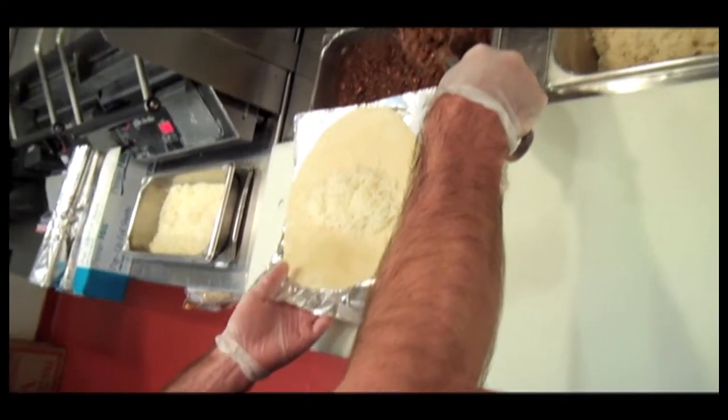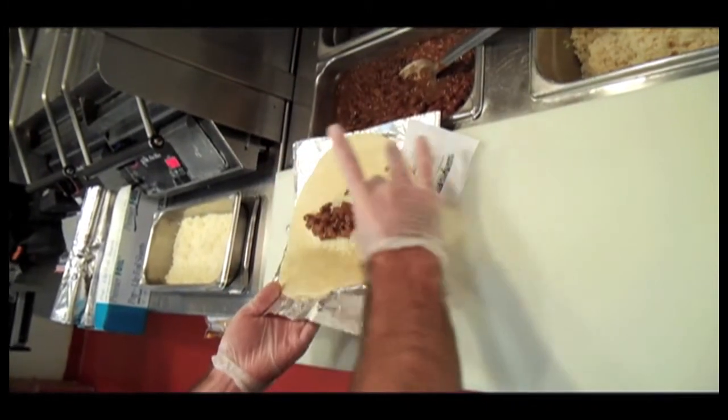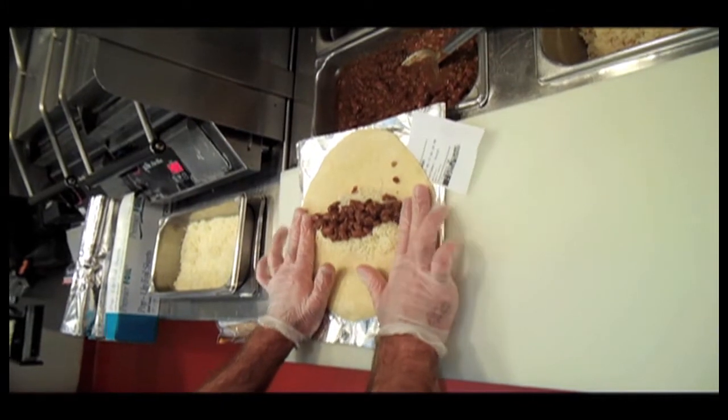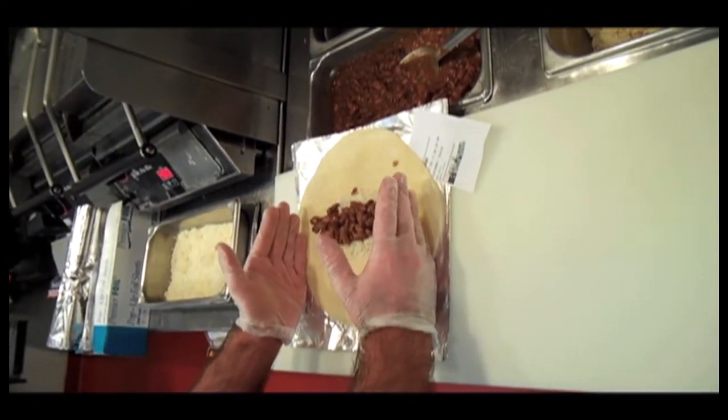Pinto beans, about three quarters of a spoon, and I'm going to simply drag it across the center just like so. One of the tricks is — if you see my fingers — I have about two fingers on either side. That's kind of the perimeter of where I'm going to build this burrito.